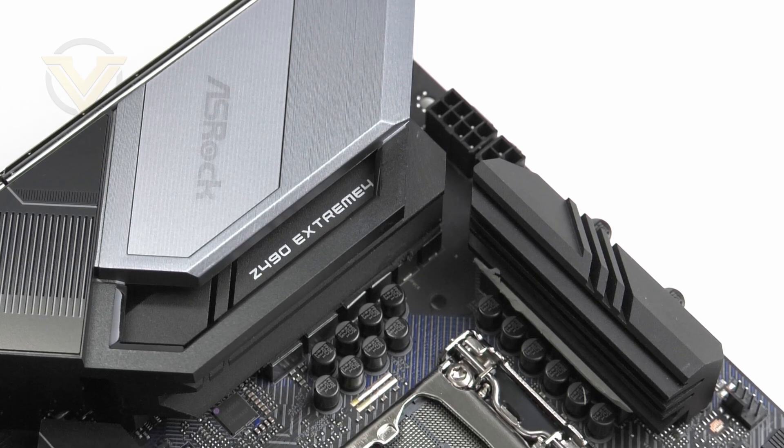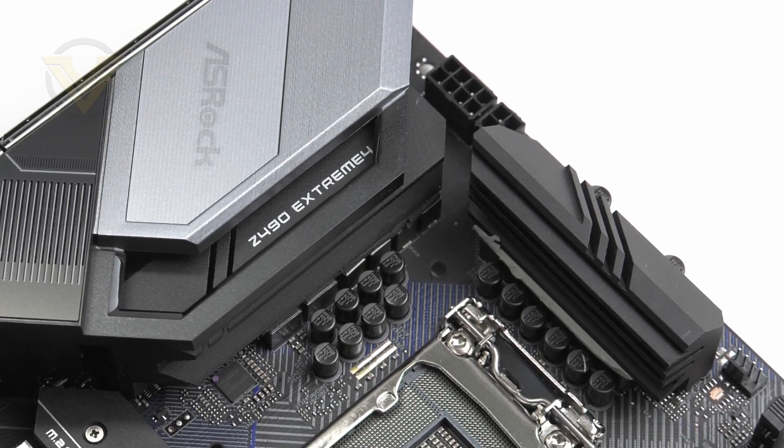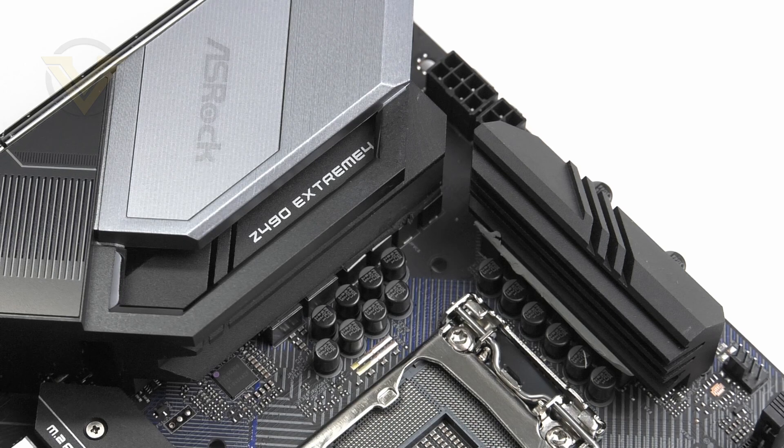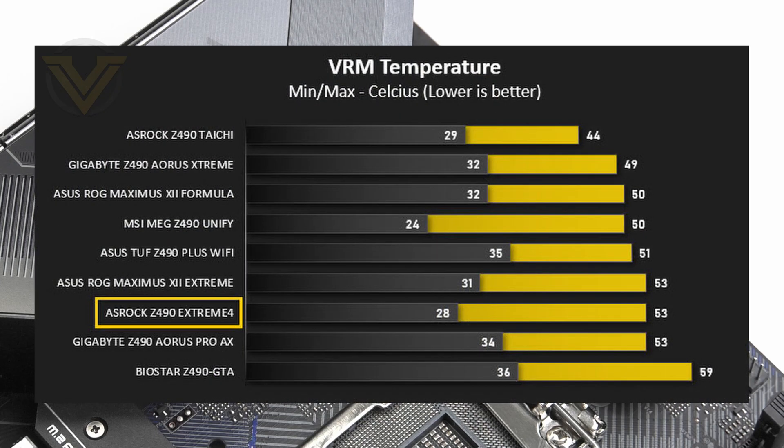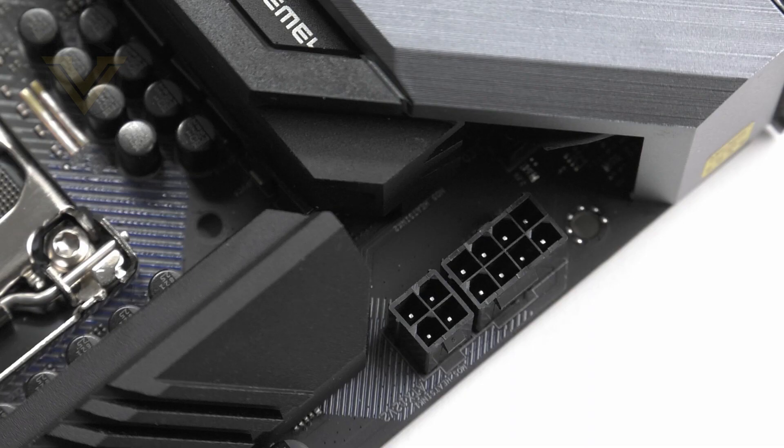In terms of power delivery, we have an 11-phase design which uses DigiPower and DrMOS. Around the board we have Nichicon 12K black caps and premium 60-amp chokes, so we're still getting some similar features to higher end offerings. Covering the VRM we have two independent heatsinks, and in our web review we tested the VRM cooling — the Xtreme 4 does a decent job shifting those temperatures. Behind the top heatsink we have the CPU power connector which is an 8+4 pin socket, and like other boards we have solid pins for all connectors which are stronger and can carry heavier loads for this platform.